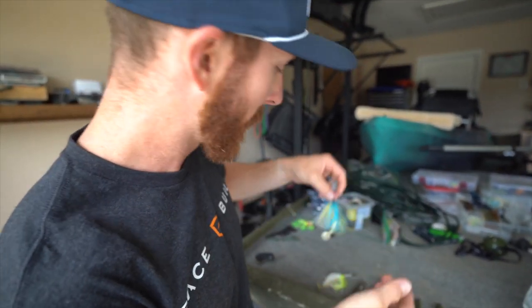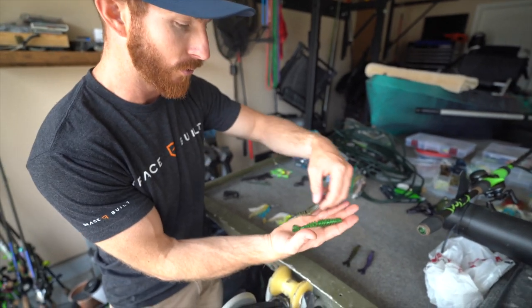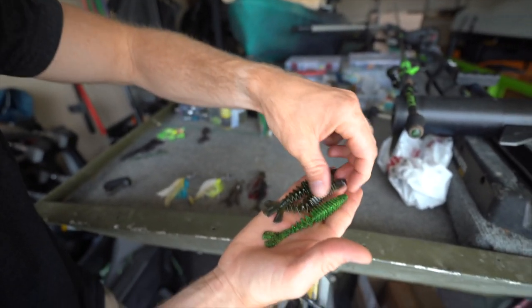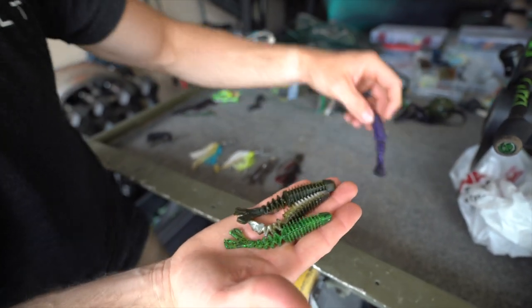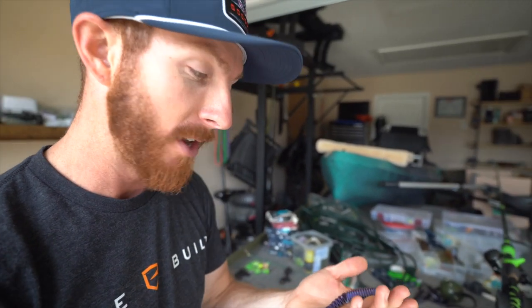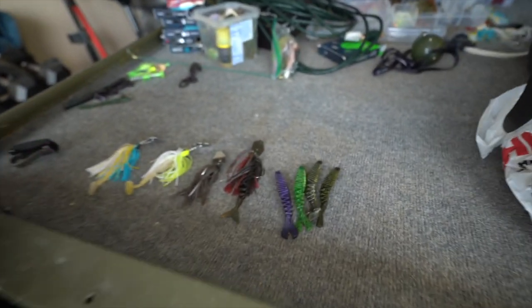We've got a lot of different colors out here to showcase today as far as the bladed jigs are concerned, and we've got a few different colors in these new trailers. I don't even know what these are called yet. You can see we've got like a green pumpkin, this one here's got some shad in it so we might throw that on the lighter color bait. We've got a lighter green, and then we've almost got like a green pumpkin purple — this color right here has been our number one big bass catcher over the last year, maybe two years.